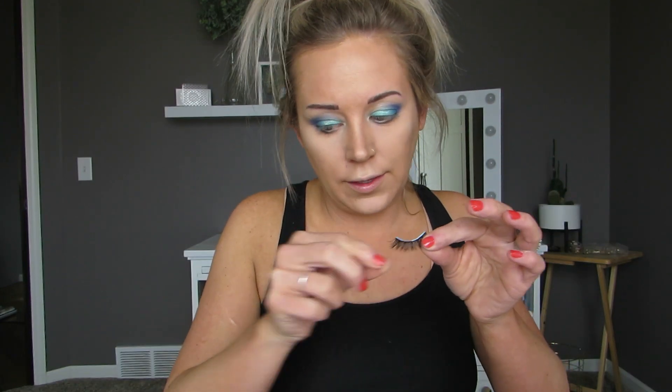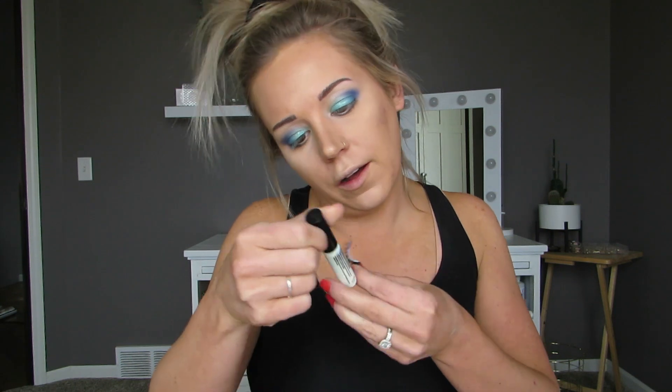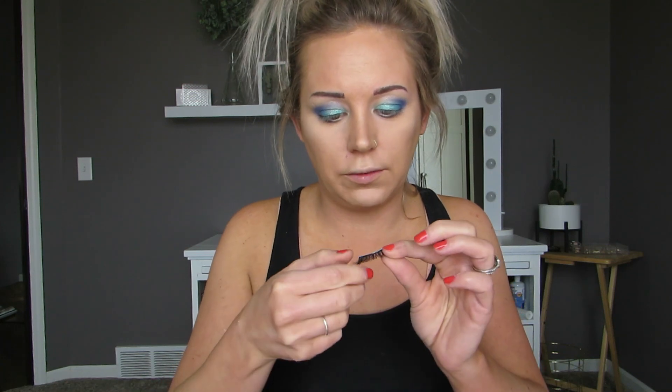Fun fact about me — 90% of the time when I put on lashes, you know how one side is shorter and that's what goes on the inside of your eyelash? Literally 90% of the time I put it on backwards and put the shorter end on the outside and have to redo them. So if you do that too, you're not alone. I think this lash glue — this is a Duo one — I'm pretty sure that this one kind of changes colors when it's ready to go on.